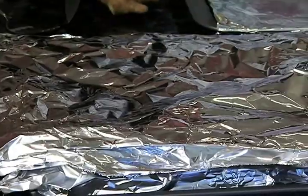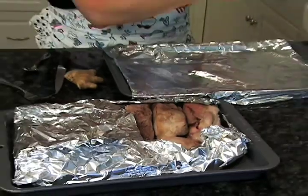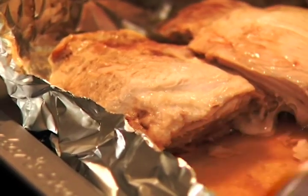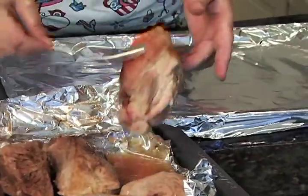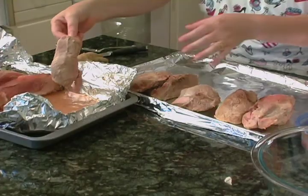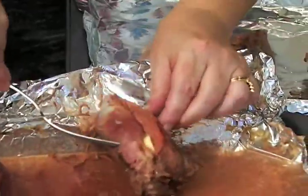All right, our ginger oven pork ribs have been in a 350 degree oven for an hour. Remember we rubbed them with garlic — so delicious. Naturally there's going to be some juice in the bottom of this. I've lined another pan over here with more foil and we're just going to move these right over here. They're so tender and they still have to cook another hour — they will knock your socks off. Look, there's a piece of garlic that we had in there; somebody's going to be happy with that one.